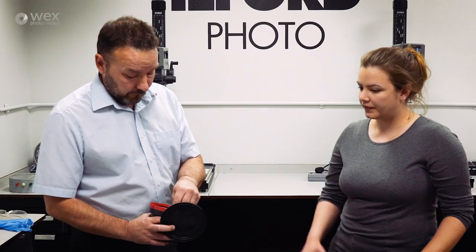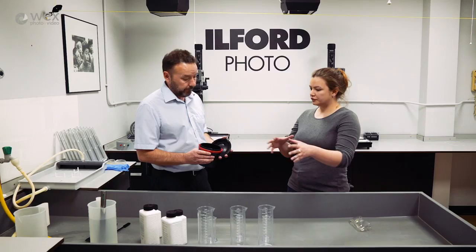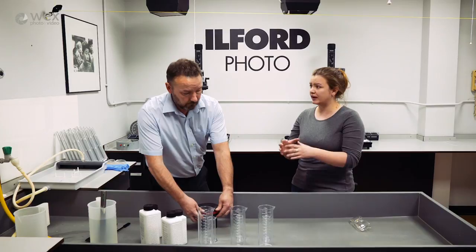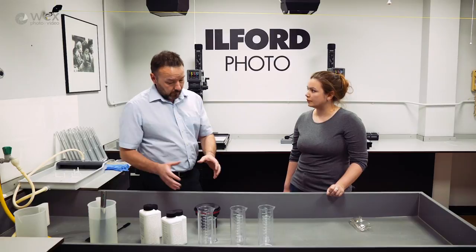Once the funnel is attached, no light can get inside there, so you can still pour your chemicals in and you're not going to get any fogging of the film. As long as you've got a changing bag, you don't actually need to be in a dark room for the development. You can put everything you need inside the changing bag, put your hands in, and do that without the use of a dark room.